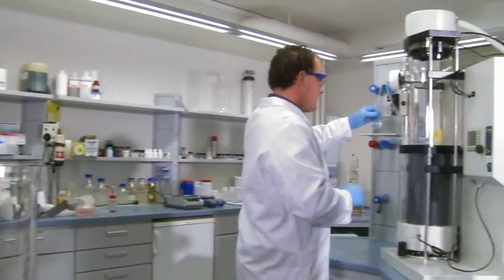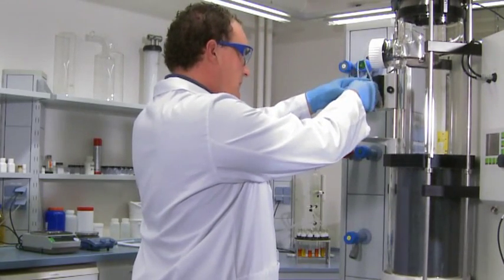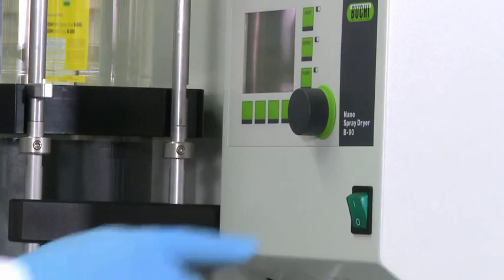Place the sample on the device and insert the feed tubing, one for the inlet and one for the outlet of the sample. Then close the peristaltic pump and turn on the instrument.